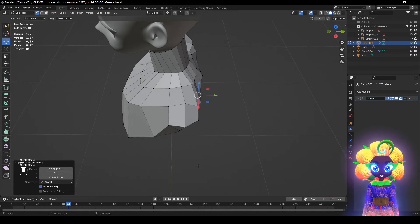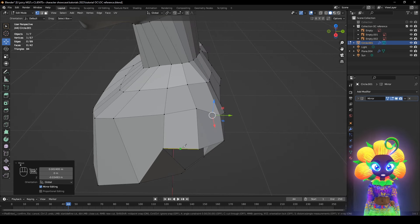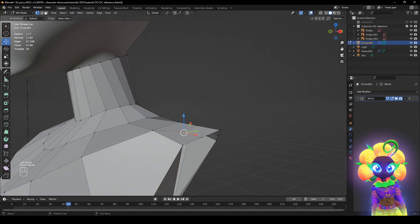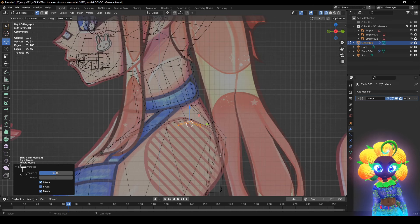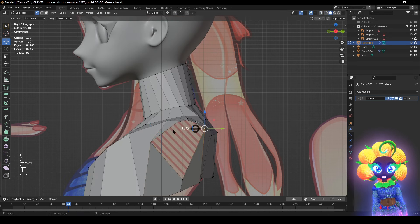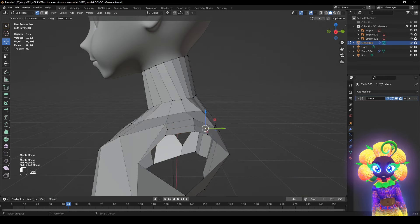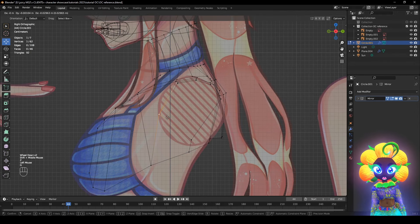Now we're going to add another section. Press K for the knife tool, then click right here, here, here, back here, hold Shift to snap, go right here, then over here, hold Shift again, then Enter. Click these, right-click Smooth Shading. Now spread these out a bit. Press G to move it about right there. We can add more stuff later so don't worry about it being perfect right now.